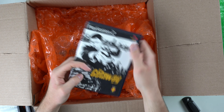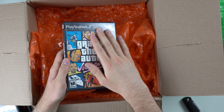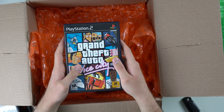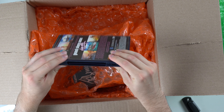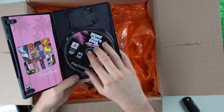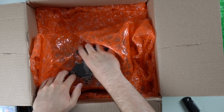That one looks good as well — The Getaway. You got to love when you get a case that feels nice. There are some cases that you'll buy and they'll be all scratched up and dirty, but these feel pretty nice, which is always good to see. I thought the case was broken for a second, but it's not. GTA Vice City — this one looks really good as well.